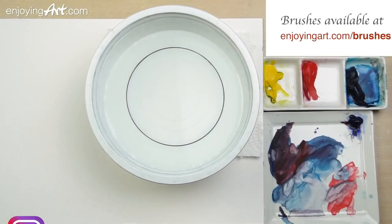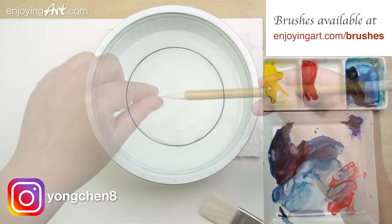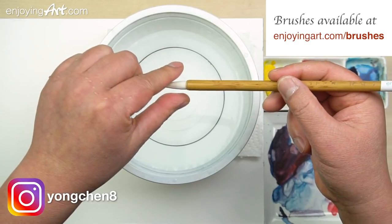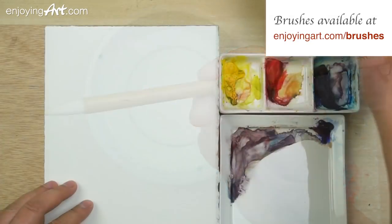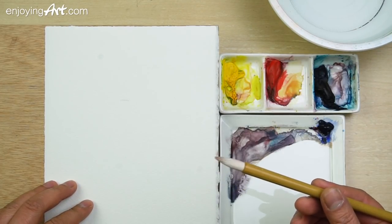First, let me tell you the brushes that I'm using. I only use two brushes. The calligraphy brush can be used for medium and small shapes, and the tip is very sharp, so it's very easy to control. I'm going to talk about how to use wet into wet using this calligraphy brush.